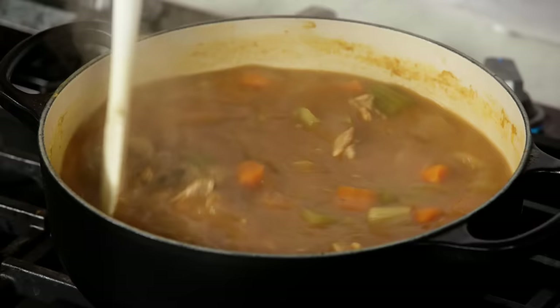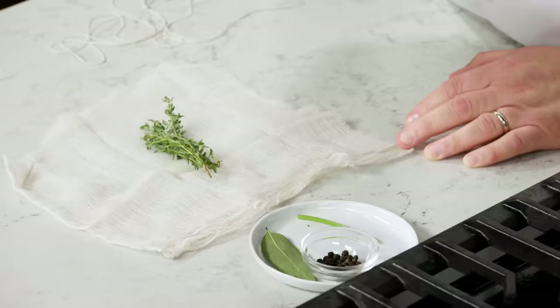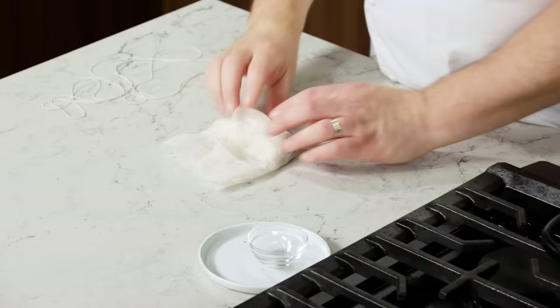You can see it's starting to get some texture from that roux. Leave it alone now and let it simmer away happily. We're gonna make a sachet: thyme, some parsley stems, a bay leaf, and some peppercorns. Whenever you don't want to search around for spices in your sauce or stock, make a sachet — it's a little bit of cheesecloth.